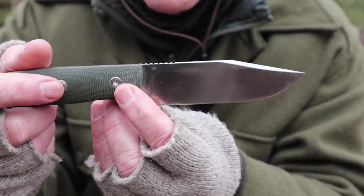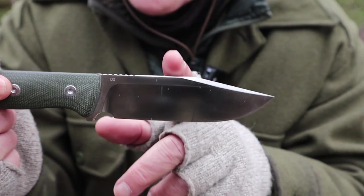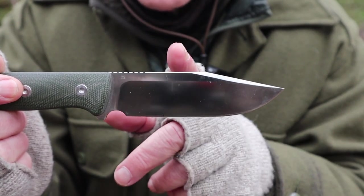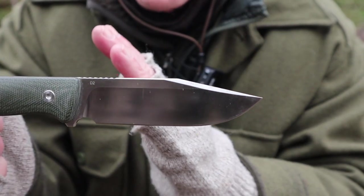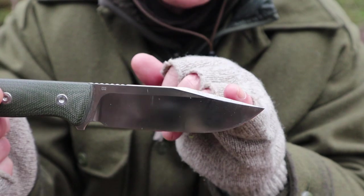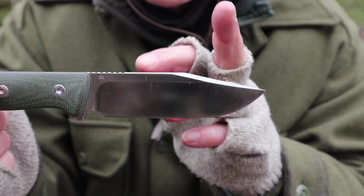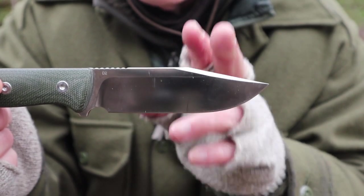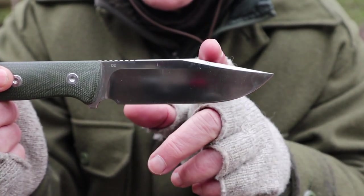One comment on the steel: I have not had an issue with this knife in the three months that I've been testing it in the woods, but this steel does seem to have a reputation from some people of being brittle. Brittle means it does not like lateral forces. You will not see me digging this into a log and prying sideways because there is a risk the tip will break off. I don't see the purpose of doing that with a companion knife anyway.